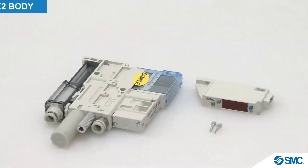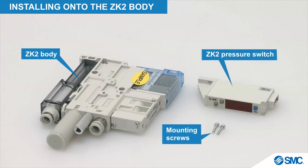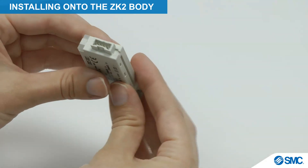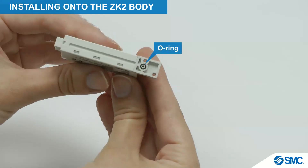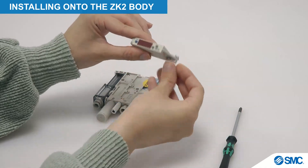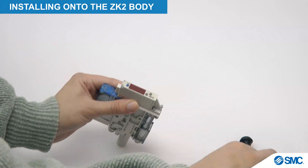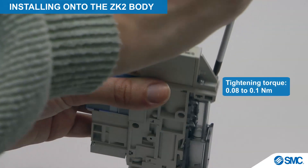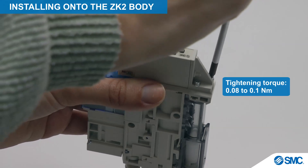Let's begin by installing the ZK2 pressure switch onto the ZK2 body assembly. This is a simple process. First ensure that the O-ring is correctly fitted on the pressure switch. Then attach the pressure switch to the ZK2 body, and secure it with the two screws provided. The screws must be tightened to a torque of 0.08 to 0.1 Nm.